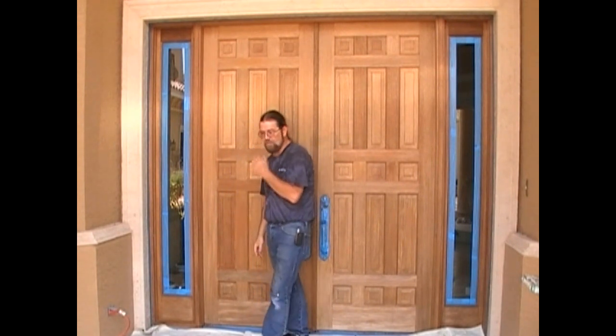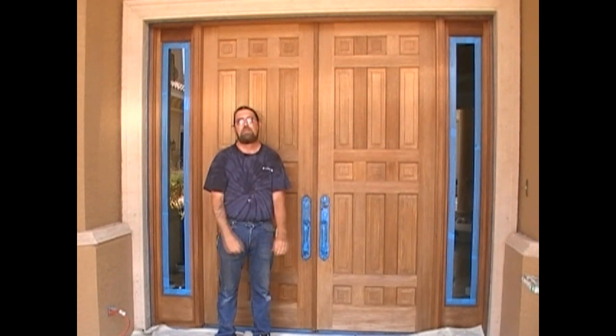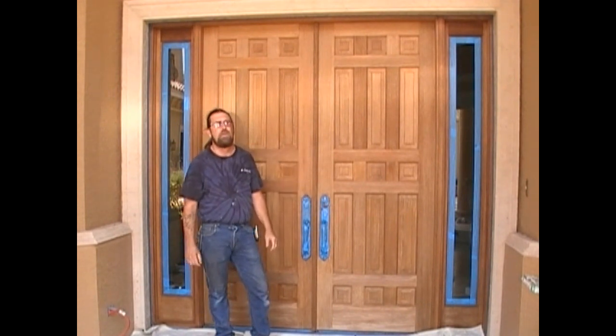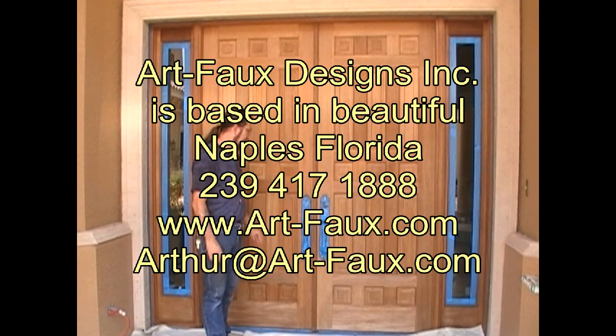This is a little bit different than regular faux finishing. I've been in the business 30 years. These are mahogany doors, and what I've done is I've stripped these doors — they were a real mess. What I'm getting ready to do is stain these doors to bring them back to their natural color.